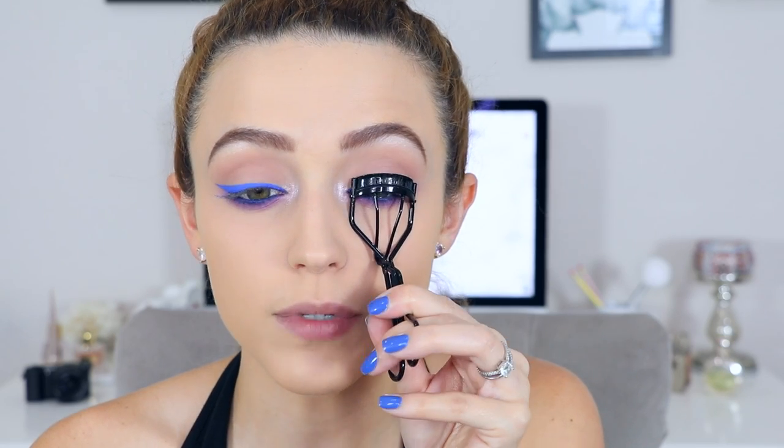Now I'm just gonna curl my lashes, and then I'm really gonna pack on this mascara. Normally for a look like this I would put on falsies, but since the eyeliner is blue and not black I think you'll be able to see the mascara pretty well. I'm gonna load up these lashes with the L'Oréal Lash Paradise mascara — I have been loving this, it is so good — in blackest black. Then of course I'm going to apply some to my lower lashes, and then that'll be the end of this eye look and we can complete the face makeup.